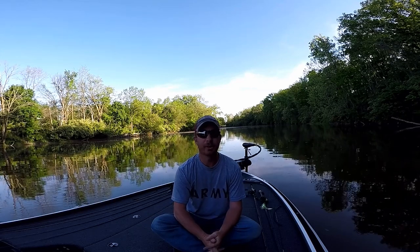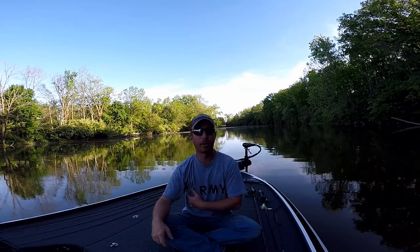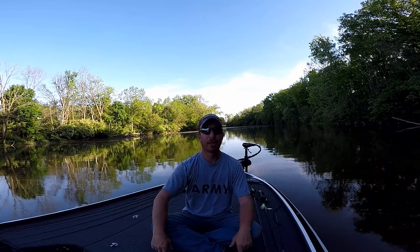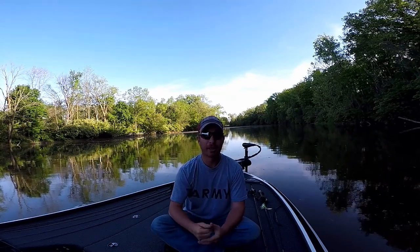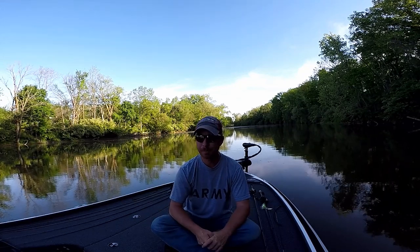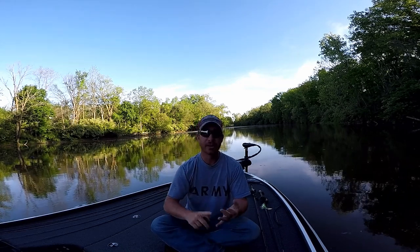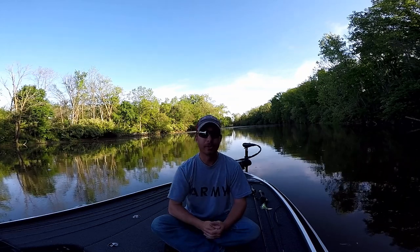I'm going to try to do something a little different from here on out — I'm going to try to do a subscriber shoutout every week. All you've got to do is email me — my email will be down in the description. Just send me a picture of you fishing, out on the water, hunting, riding your bicycle, whatever you want, just keep it clean. I'll give you a shoutout every week on Fridays, as long as my work schedule allows me to get the video done. If you have an Instagram, YouTube channel, or Twitter, link those and I'll try to give you all a shoutout every week.